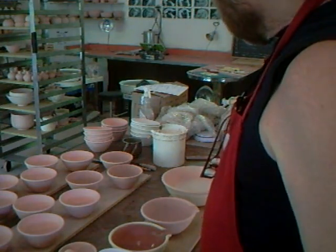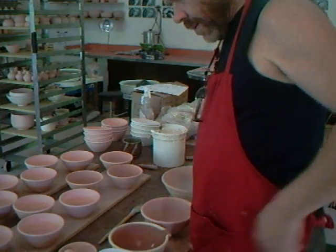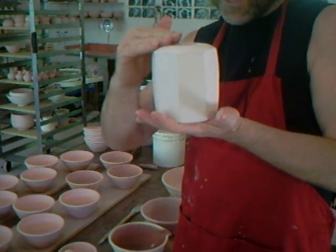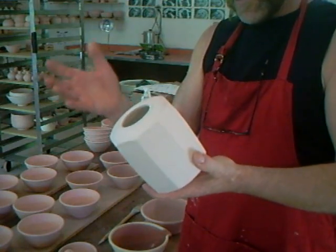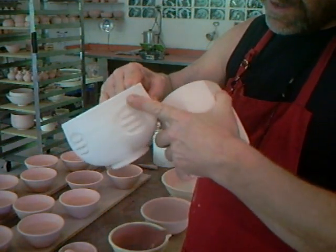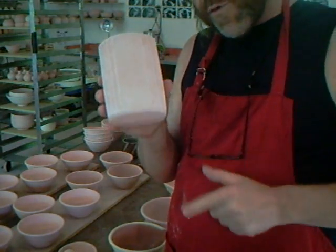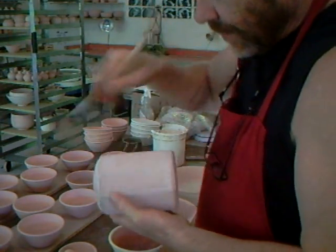Now let's take this — it's a faceted cylinder, basically a closed-in form, thrown slightly thick and then faceted. When you have pots with relief forms on the outside, you need to give it a good dusting. Get your brush and give it a good going-over.